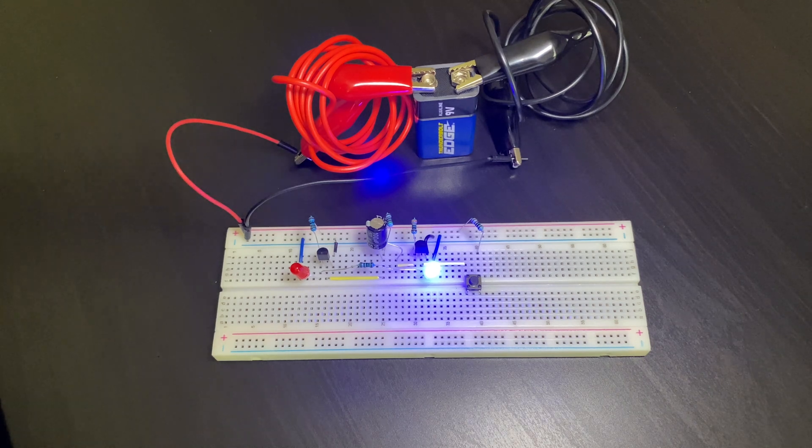Hello guys and welcome! It's Engineering Rebel and in this video I'm going to show you guys how to make a monostable circuit just like this one.